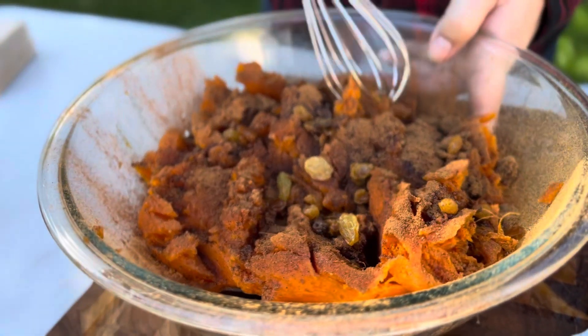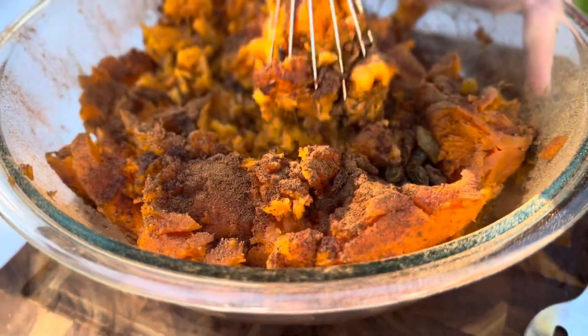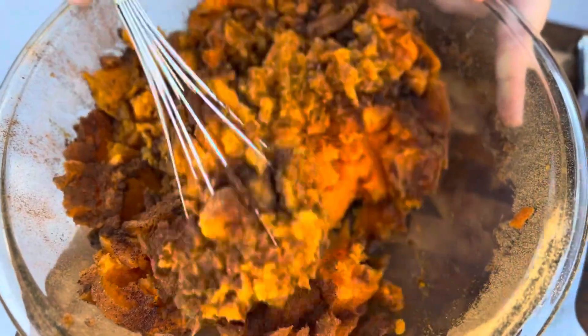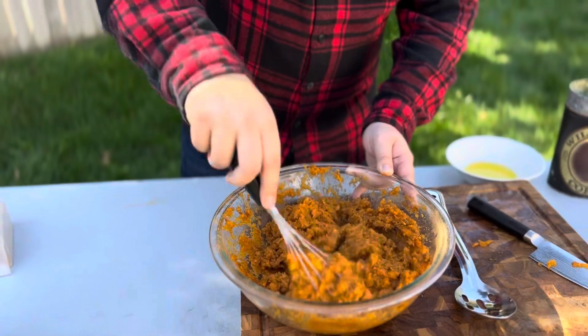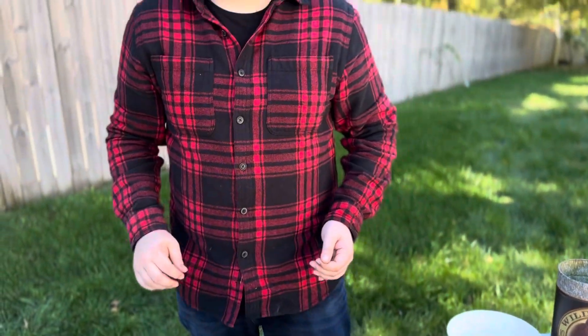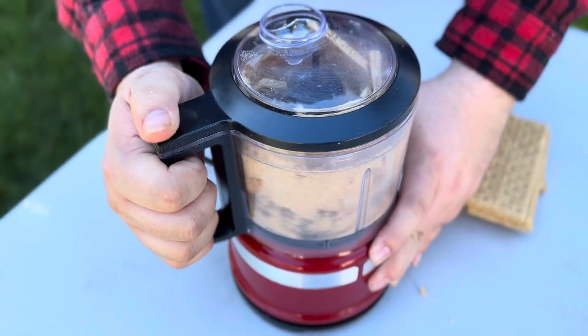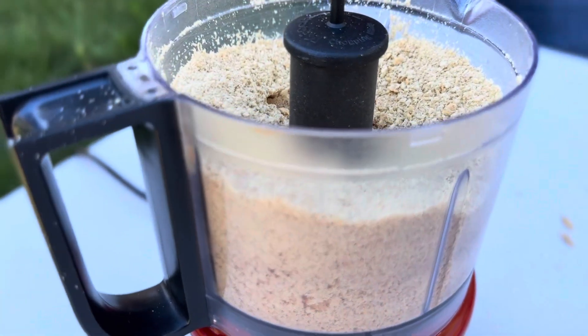We're going to go ahead and whisk everything all together — all that melted butter, all of our raisins, cinnamon, sugar, and nutmeg. It's going to be really really delicious. Once that's thoroughly incorporated, we're going to move on to the crunch.